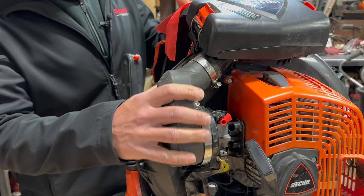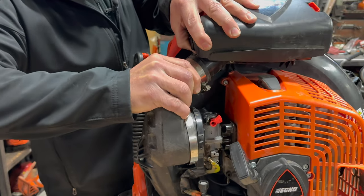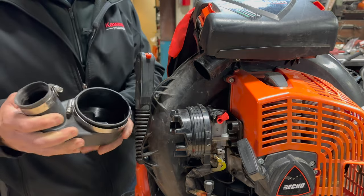I've got these hose clamps loose and I'll try to pull this thing off for you. These things do require a lot more force to get off.